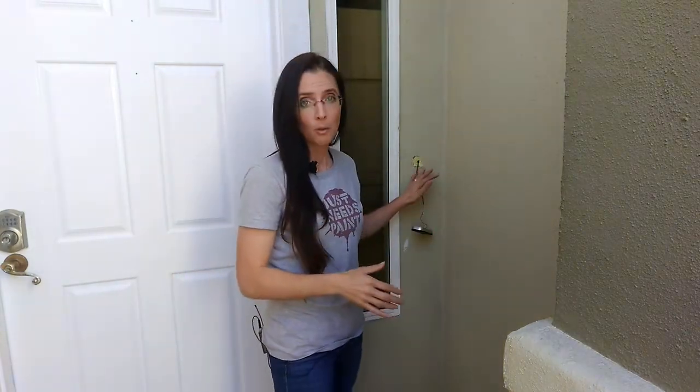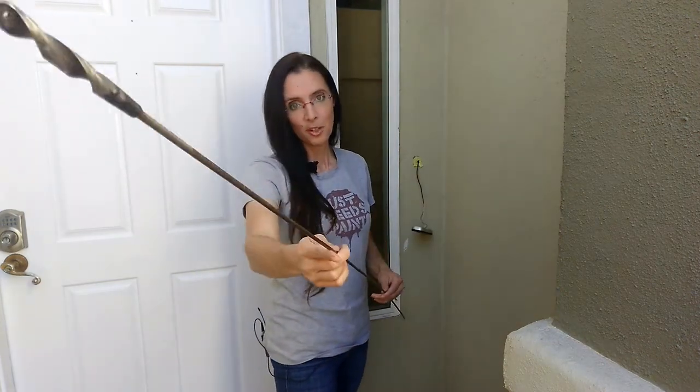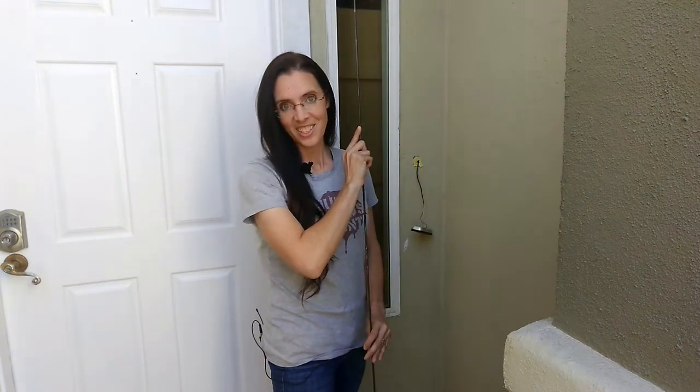I'm Margaret from Just Needs Paint, and today I want to share our hard-earned lessons and thought processes when it came to dropping a new low voltage line for a new video doorbell using a flexible drill bit. Let's get started.